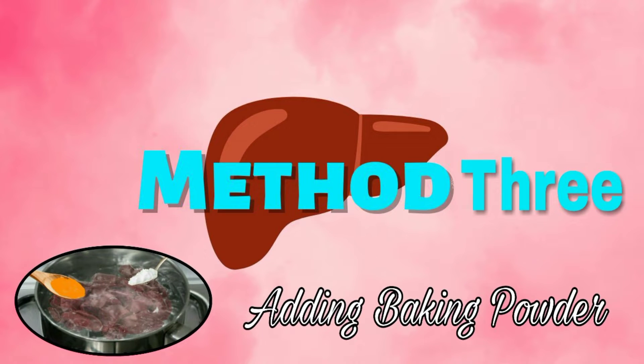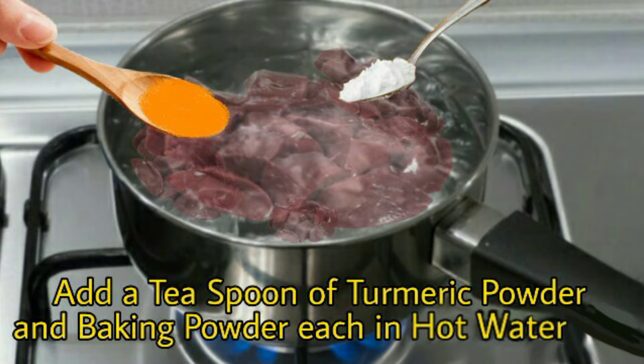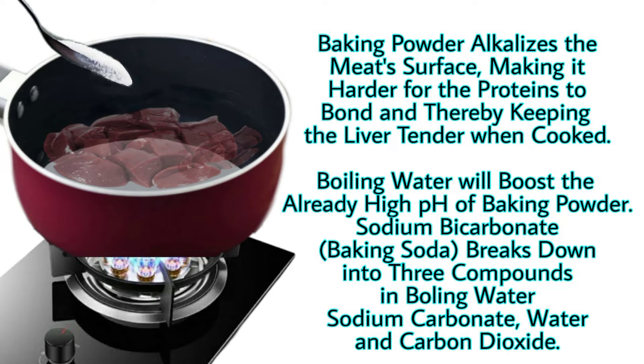The third and final method is the baking powder method, which is less time consuming than the other two. It is also a convenient method for cooking right after your kurbani. Add a teaspoon of turmeric powder and baking powder each in hot water. Baking powder alkalizes the meat surface, making it harder for the proteins to bond, and thereby keeping the liver tender when cooked. Boiling water will boost the already high pH of baking powder.